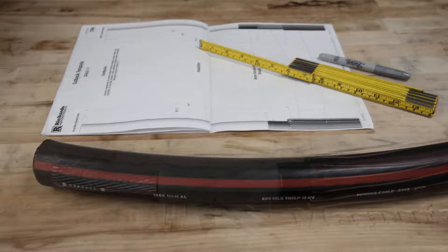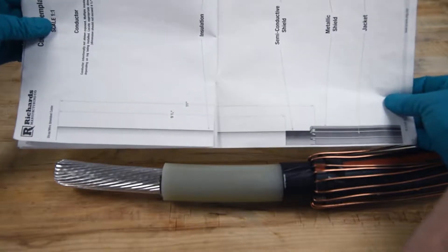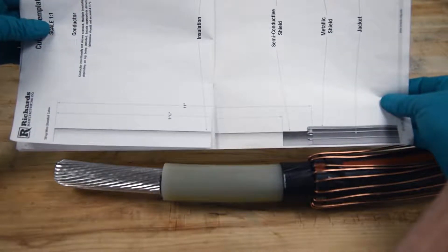Prepare the cable according to approved techniques following the cutback dimensions and requirements detailed in the instructions. Check dimensions carefully before proceeding. A two-scale cutback template is included in the instruction sheet booklet.